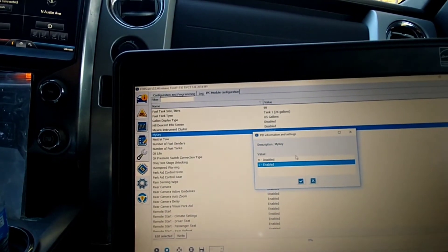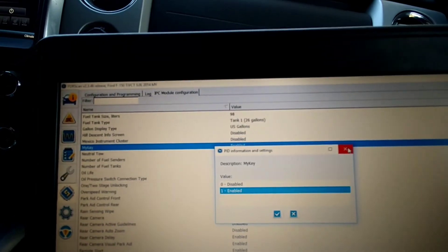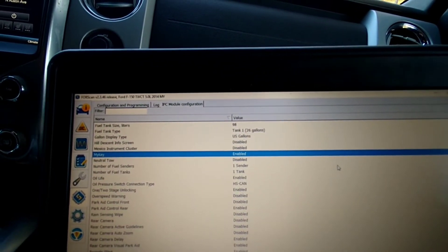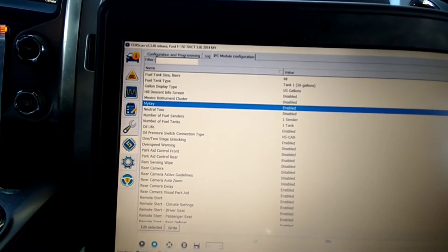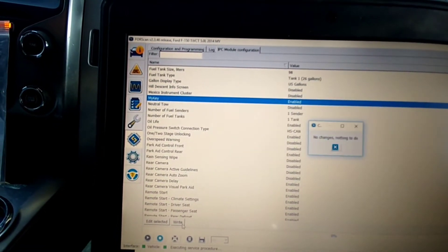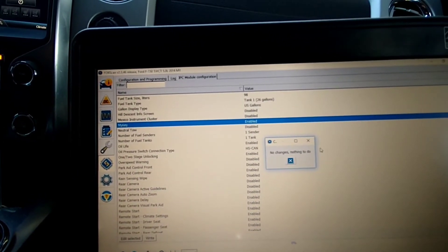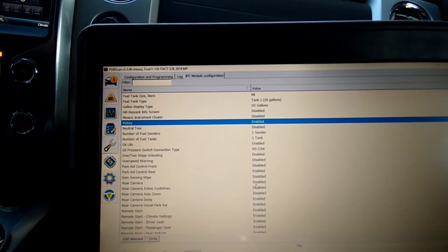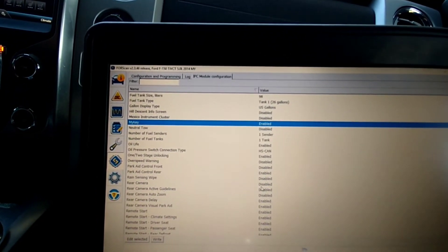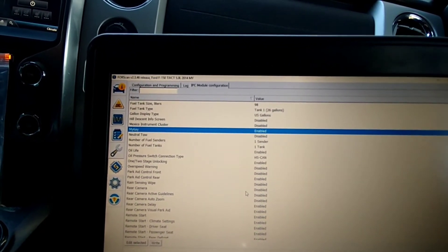All you've got to do is push Disable on MyKey. I'm not going to do that now because I don't need to anymore, but you hit Disable, then come down to where it says Write, click Write, and press OK. We didn't change anything so it won't do anything this time, but it'll go ahead and cycle your door locks and cycle your dash when you press Write — that's how it actually takes MyKey off.